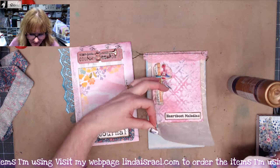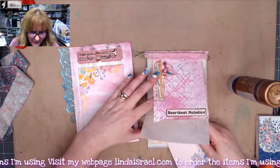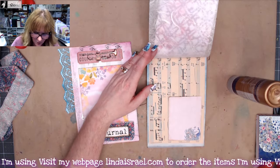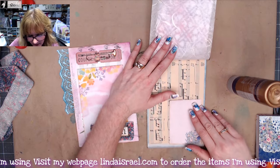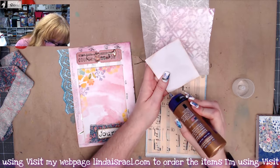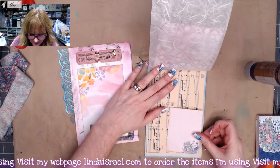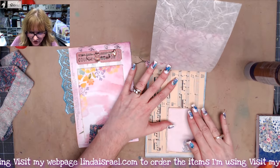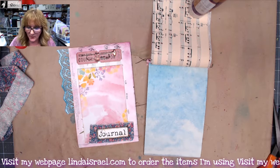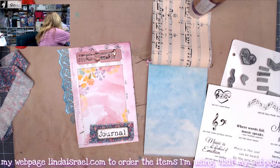I thought about washi taping a paper so you can flip it up, but I think I'll just glue it with a little bit of glue so it can be removed if you want — just be gentle. Then we have this page which I want to stamp on. Let me get my rubber stamps — maybe this border block. I'll stamp it at the bottom first; remember when stamping just press straight down, don't rock your stamp, and let it rest on the paper so the ink can transfer.